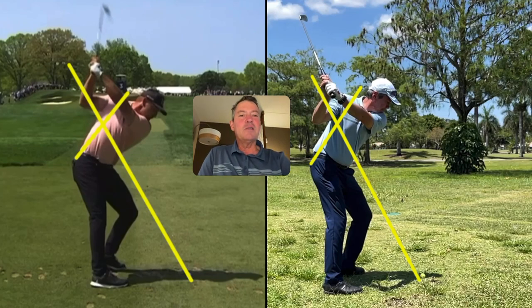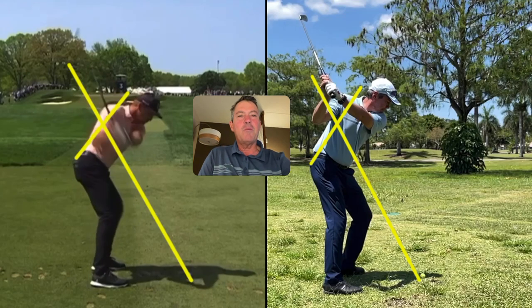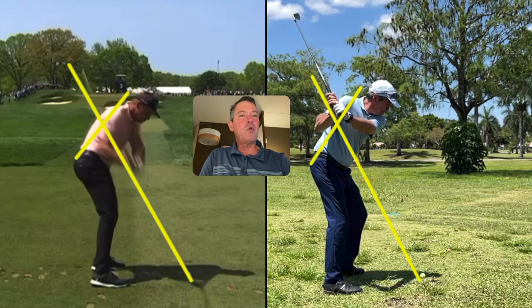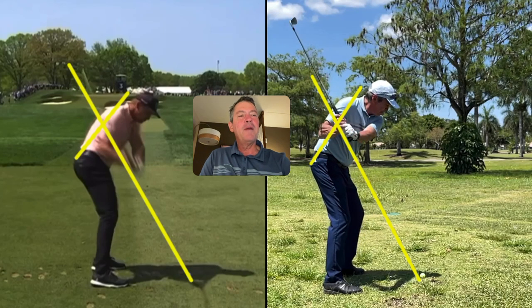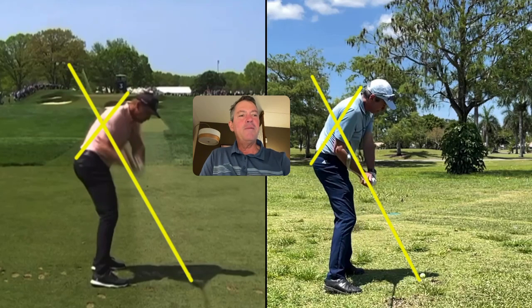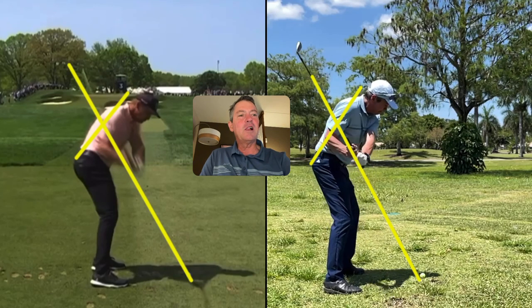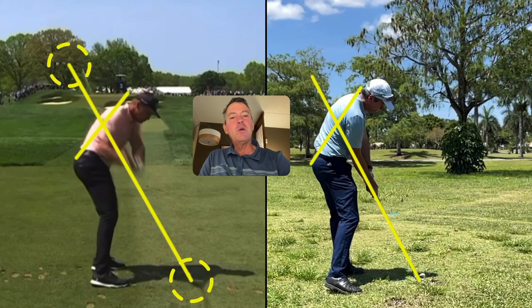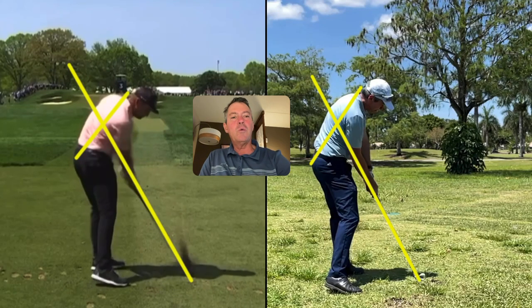As Bryson starts down, you'll see the club come right back there — you can see the blur of the shaft right there. It's a TV camera, so it's hard to see as clearly as on my video. But you'll see my club also come right back there, right onto the plane. And you'll see the club face and club come right down the plane into impact, and Bryson on the left also right back into impact.